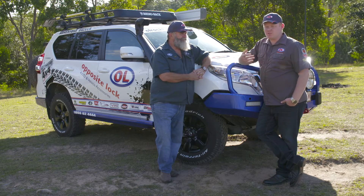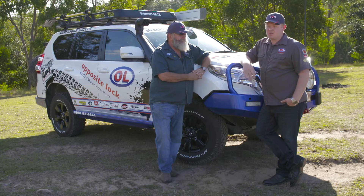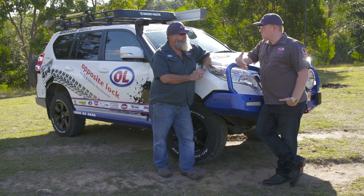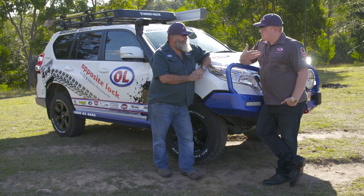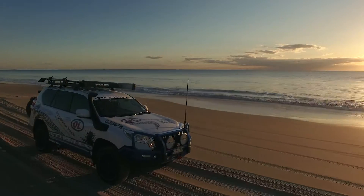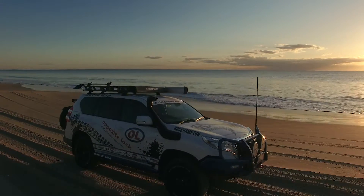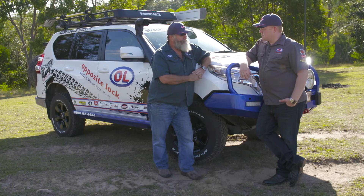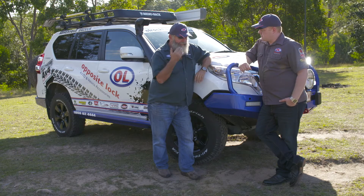Take this Prado — we've got a bull bar, a winch, driving lights, and dual batteries in the front. If you leave the standard suspension in with that weight, it's just not going to ride the same. So if you're going off-road on the weekend, beef up the suspension with Opposite Lock or Tough Dog, depending on what you like. It brings it up to a better height and adds a whole lot more controllability.